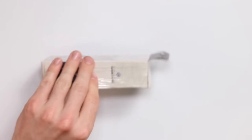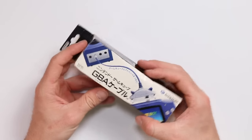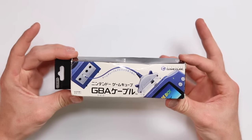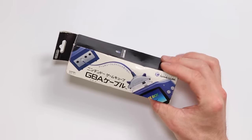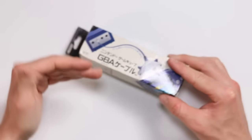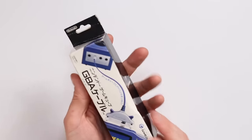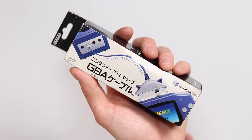This was also 330 yen and it's another cool thing to have boxed - a GameCube Game Boy Advance cable. This was so you could use your Game Boy Advance as a remote controller for the Game Boy Player. I also think it interacted with some games, putting the game down onto the Game Boy for little mini-games.